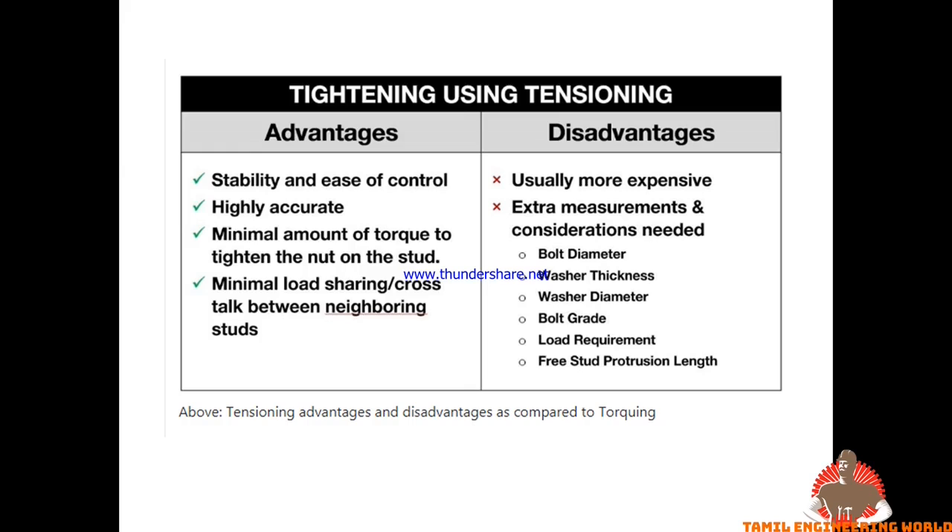There are two parts to consider when selecting your method. You should account for bolt diameter, washer thickness, washer diameter, bolt grade, load requirement, pre-stud and precaution length. Consider all these factors to choose the best tool.